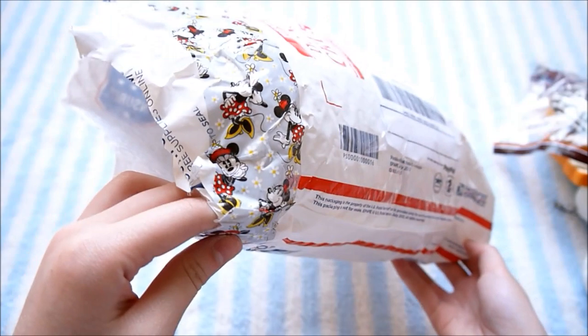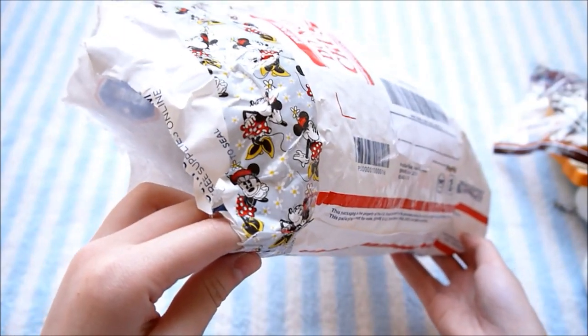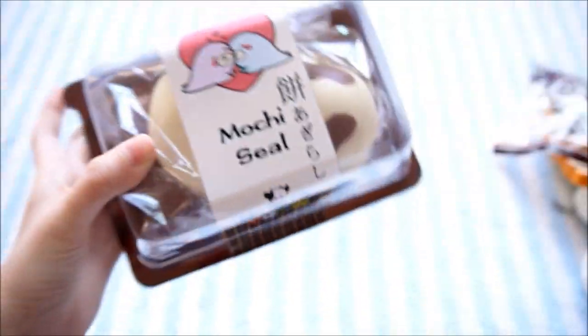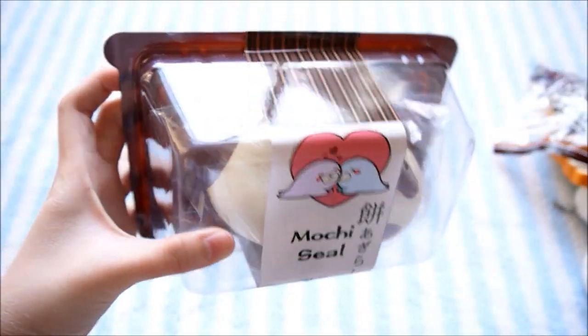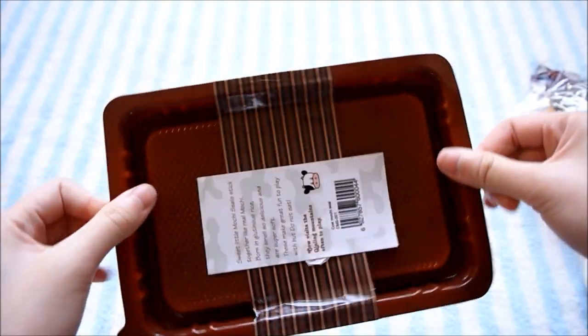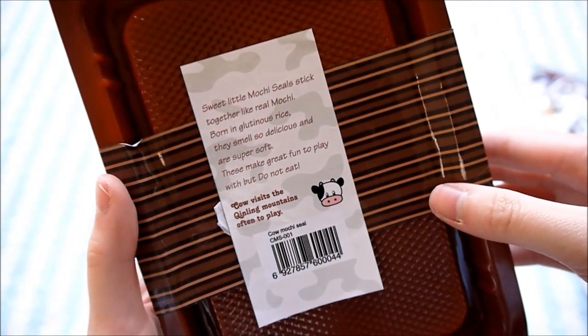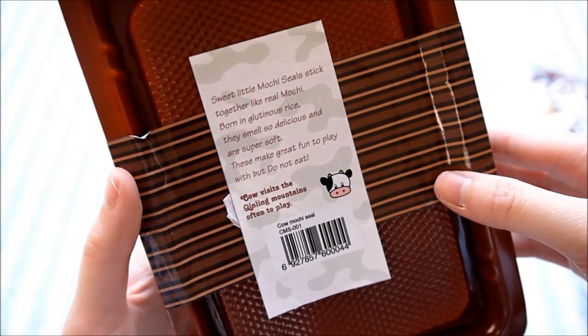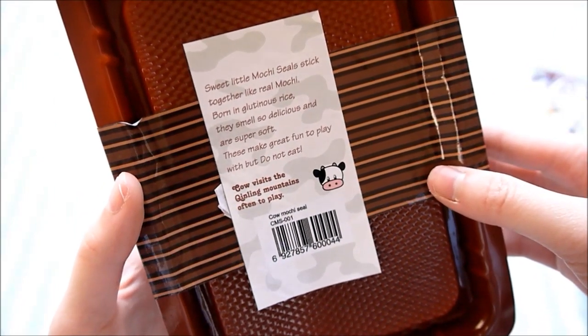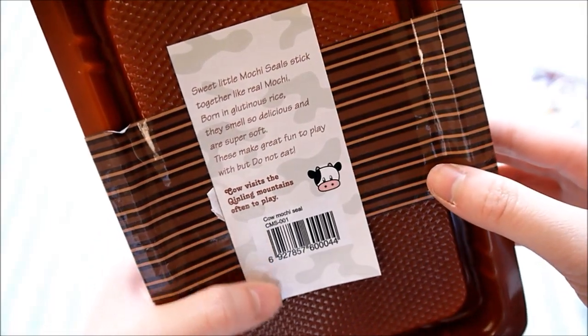The last item is something that actually hasn't come out yet — it's currently on pre-order on Kawaii for Girls' website. This is really exciting. It is the Mochi Seal from Punimaru. The packaging says: 'Sweet little mochi seals stick together like real mochi. Born in glutinous rice, they smell so delicious and are super soft. These make great fun to play with but do not eat.'